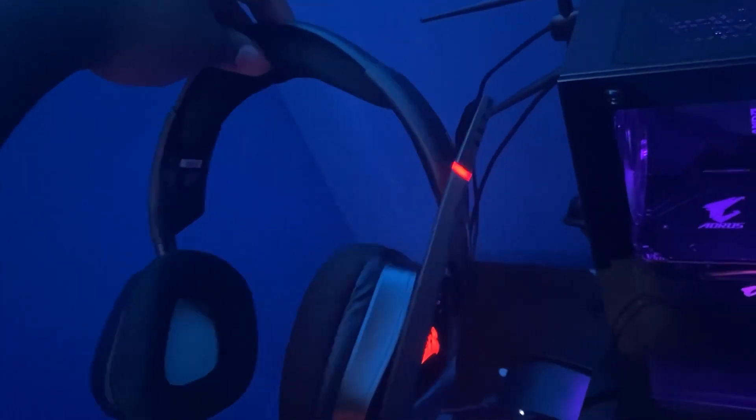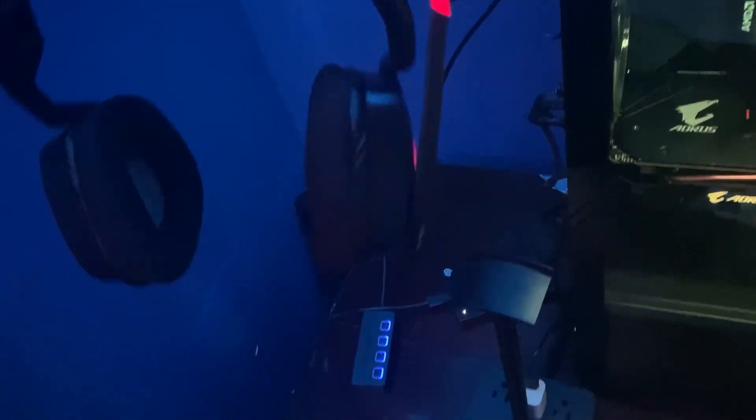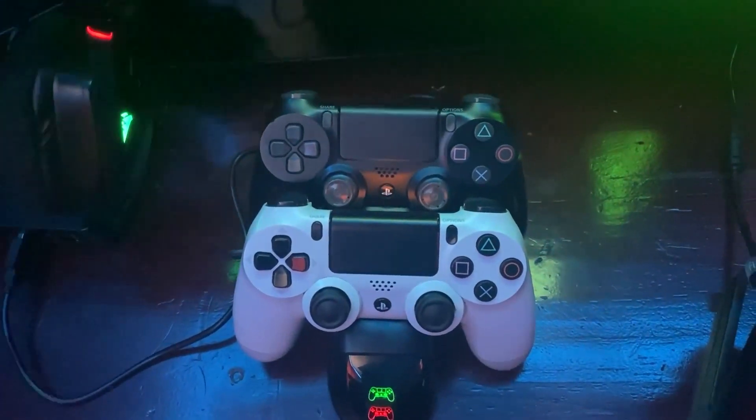Right here is my external hard drive — it's a Seagate, I think one or two terabytes. And here I have my headphones — these are Corsair, I forgot the exact name but I'll put it in the edit. This is my controller stand I got on Amazon where I can charge my PlayStation controllers. I have the PlayStation below here as well.